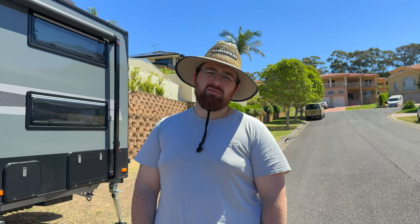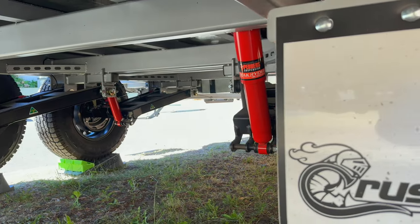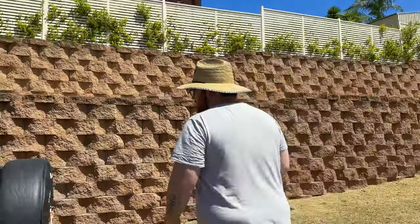Next we have suspension. I'm not sure what came standard, but we wanted semi off-road capability — ideally to get to the beach and Fraser Island one day. So we upgraded to the Tough Ride 3.3-ton suspension. Looking under the caravan, it's all Dexter running gear — the dampers, springs, everything is Dexter. The pricing for this upgrade was just over $3,000, which was a big upgrade for us.